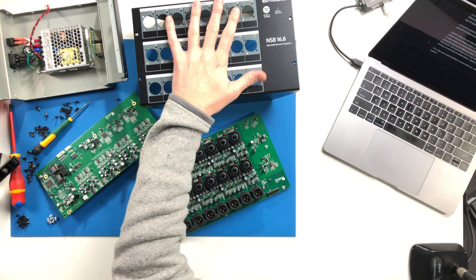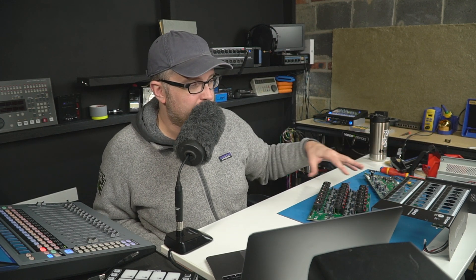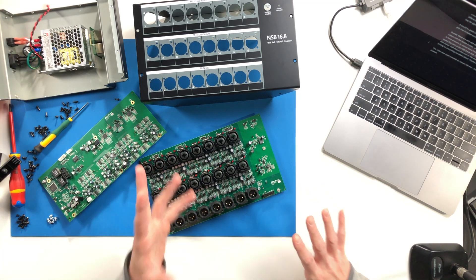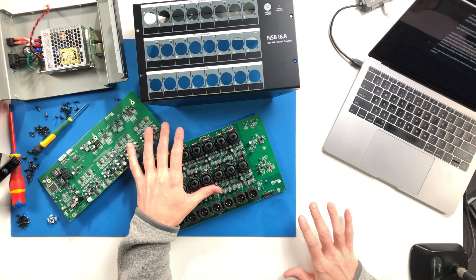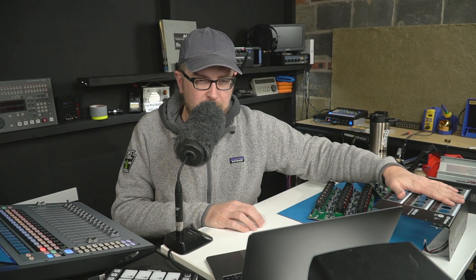Overall, these stage boxes are really well put together. They've got nice features like the mute-all button, the combo jacks are excellent, the quality is fantastic throughout, and they're pretty serviceable — it looks like you could get in and replace any one part. There's a lot of value packed into these, and I hope this was a reasonable first look at the system. It's very hard to cover every single feature on a system this big in one video, but I hope this was useful for anybody considering the stage boxes.